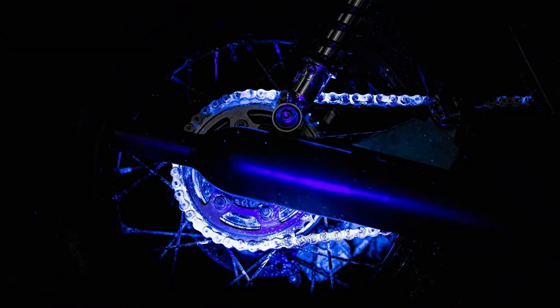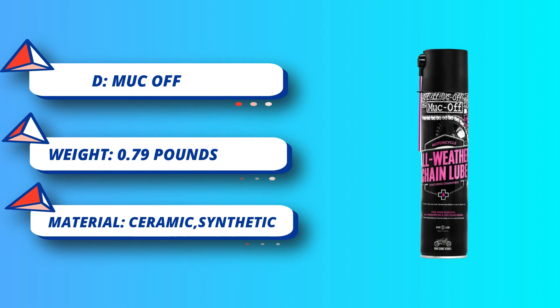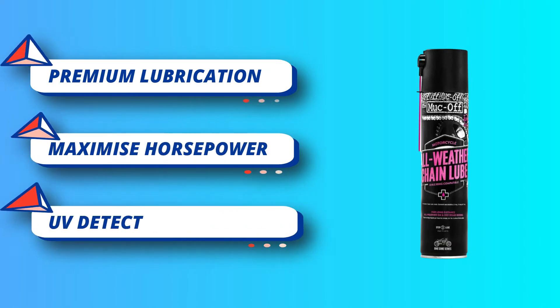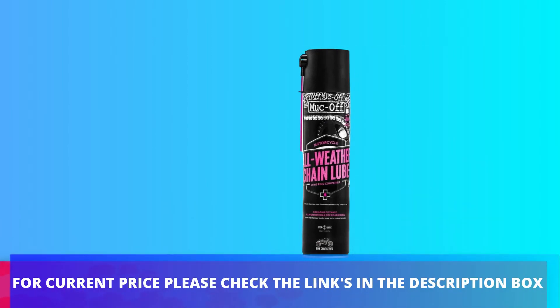Look Off is ideal for tours or commuters, covering longer distances and allowing far longer intervals between reapplications. Their unique water-repellent, non-fling formula penetrates deep into the motorcycle chain link, creating a durable protective coating that guards your chain against corrosion and metal-to-metal wear in all weather conditions. For current price, please check the links in the description box.